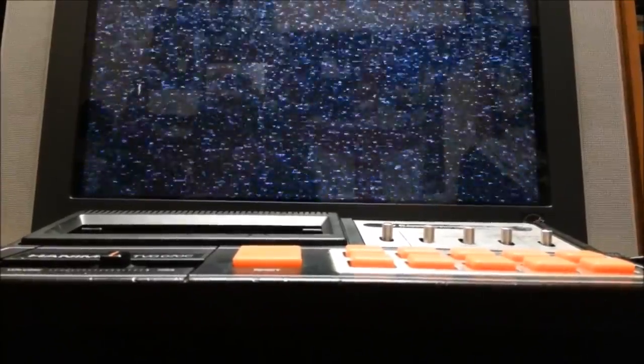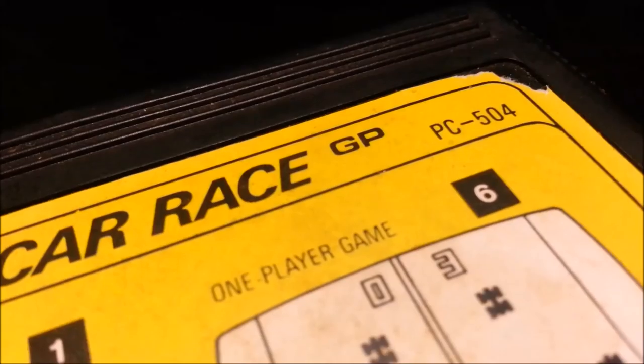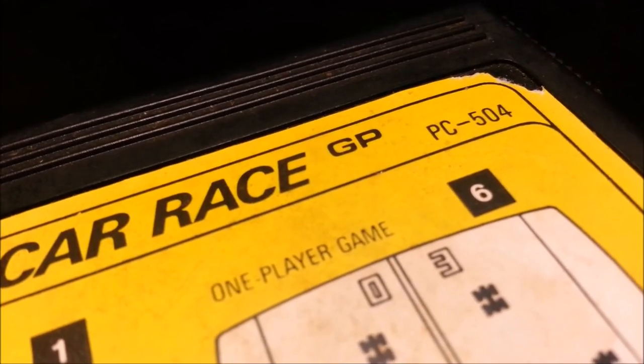So yeah, there's the Hanimex TVG070C in probably one of the coolest shots I've ever filmed on YouTube — and that's not saying much, really. I do recommend this little, actually kinda cute looking console. It's really fun if you get the right games — I think all of them are actually pretty good. The cartridge I was using is Car Race GP, also known as PC 504.